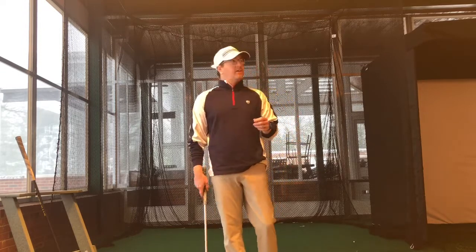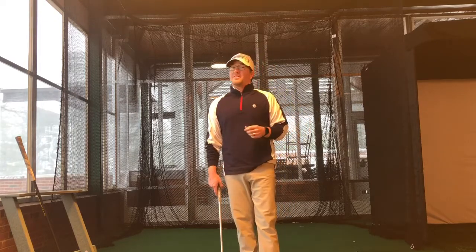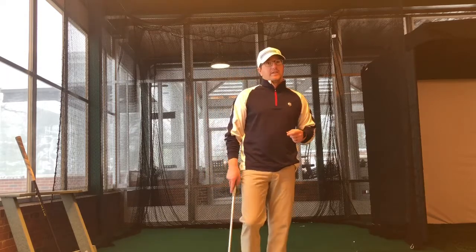I had somebody walk in here yesterday and said, 'Oh, this is what this looks like.' We've been open for just about a year now and we've almost had a full winter up here in the indoor range. Now's your chance.